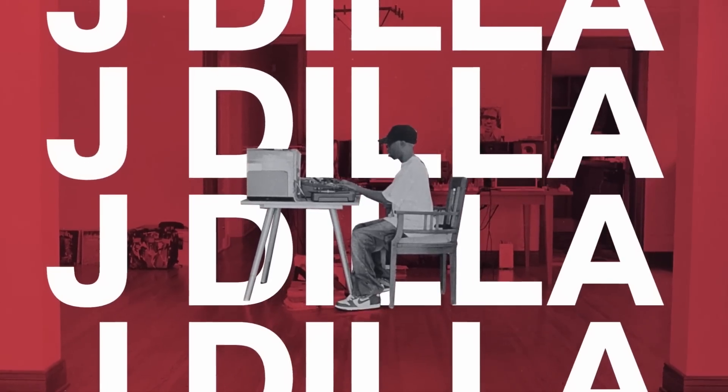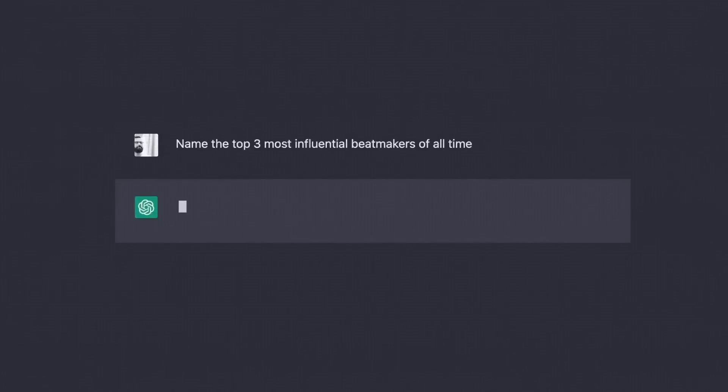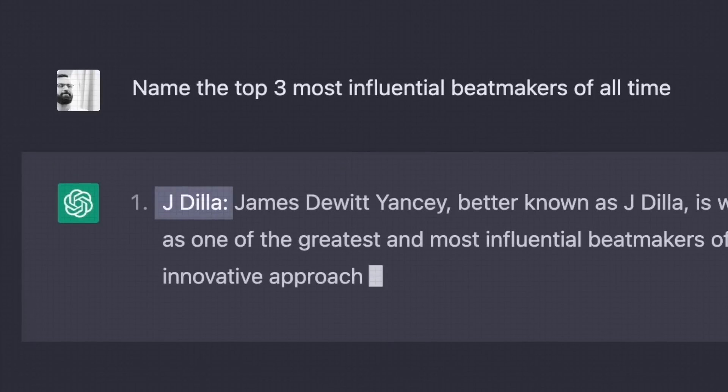If Jay Dilla isn't your favorite producer, he's probably your favorite producer's favorite producer. He's considered one, if not the most influential hip hop producer ever for a reason. Even our future AI overlords will tell you the same — his beats impacted hip hop like no one else has.